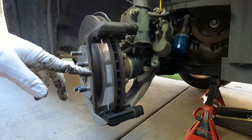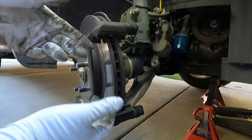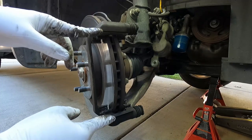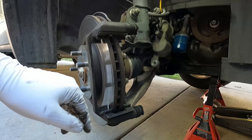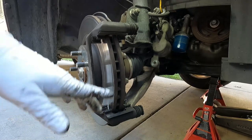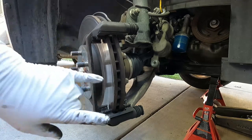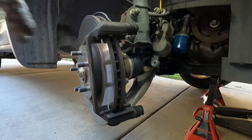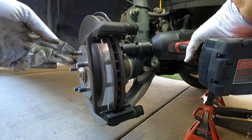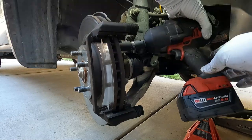Now if we were just changing the pads, you don't necessarily have to take off this bracket, but it is easier to get to the hardware and clean it up if you do. Always remember to change this hardware. Most brake kits come with hardware — they do recommend changing these little abutment clips or retainer springs. We also want to make sure we take out our slide pins and clean those. I'm going to go ahead and take off this bracket since we are taking off the rotor too. This bracket is held on by two 19 millimeter bolts and they're on there pretty good, so you'll need a strong breaker bar or an impact wrench.